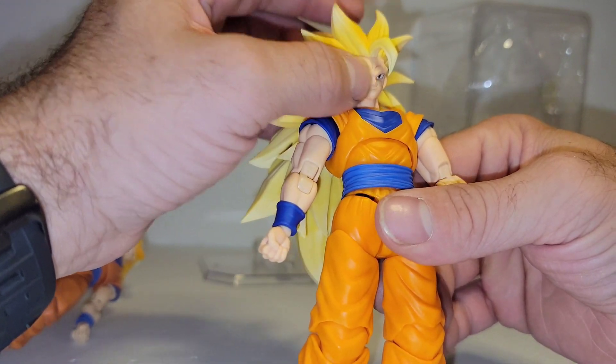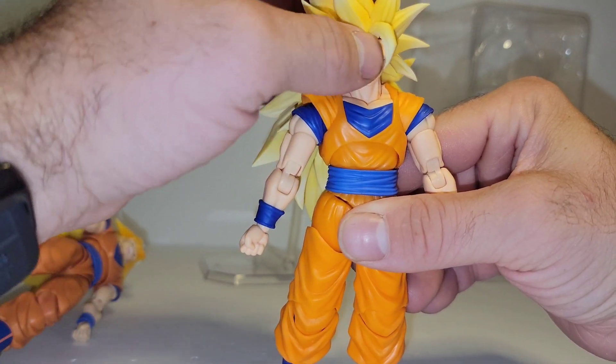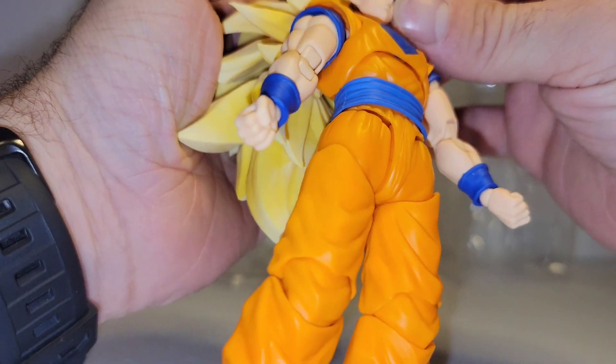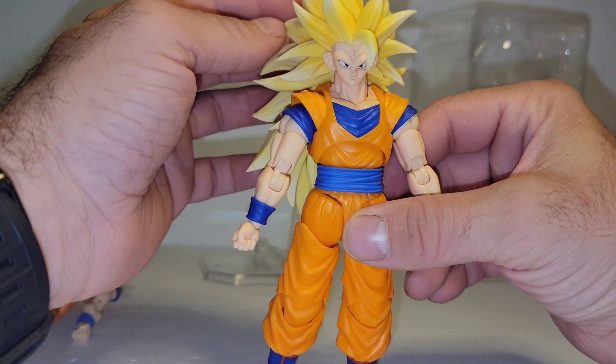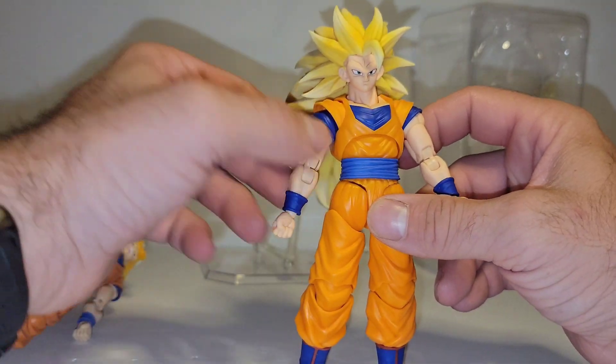So it might just be some peg warpage — because there it's gone, there it's back. Maybe the head isn't plugging all the way in. But you can make it go away, which means it's an issue that is fixable, which is a plus.